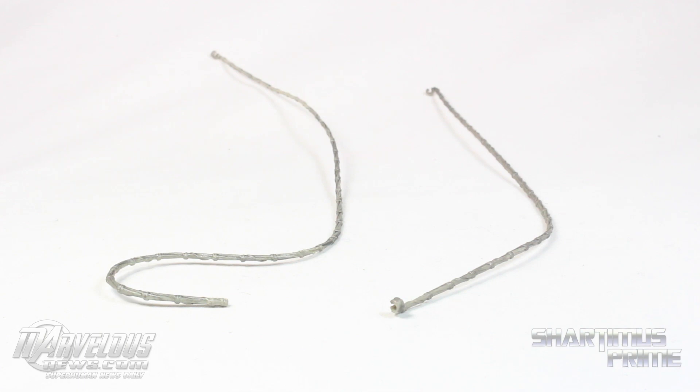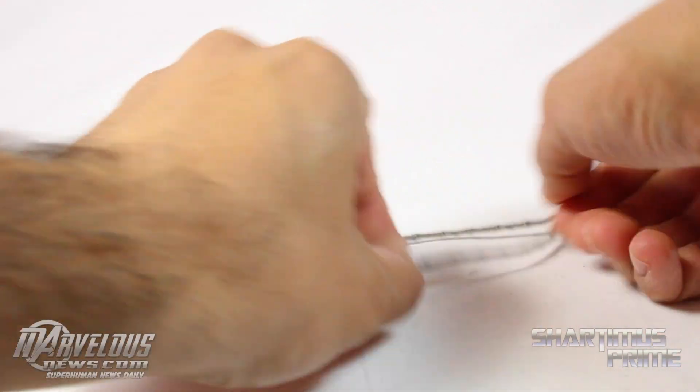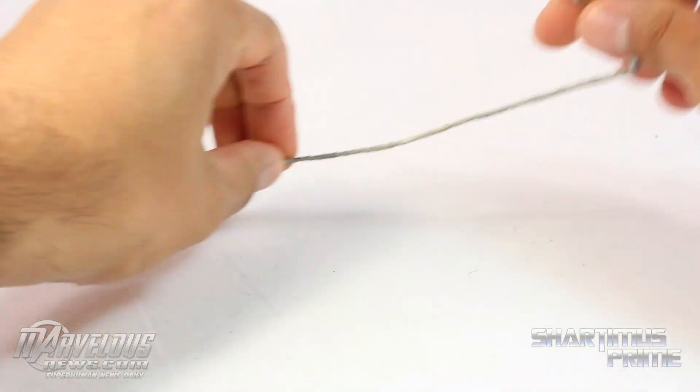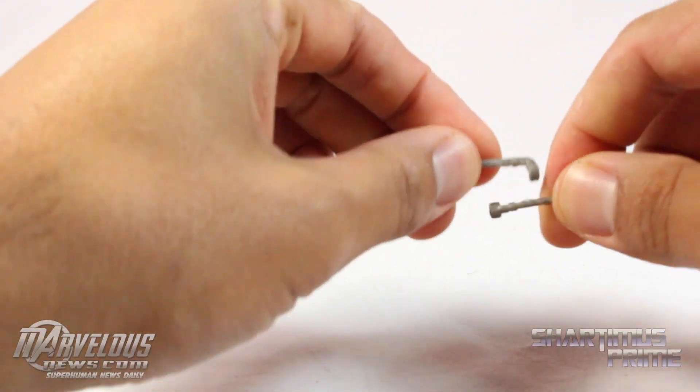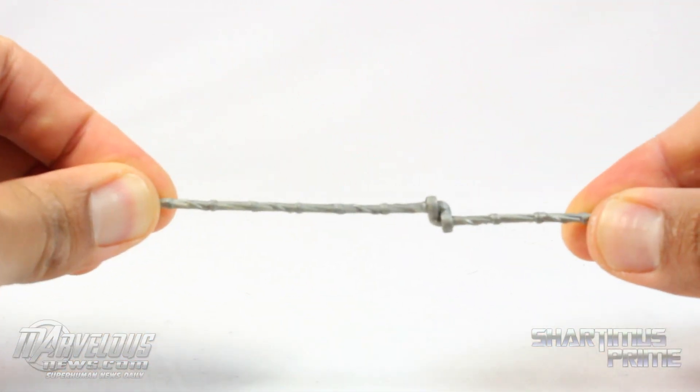Just like the other Spider-Man figure, we get two non-articulated web lines: the 15 and a half inch one and the 11 and a half inch one. You can clip these together as well — not too difficult to do, and boom, there it goes.